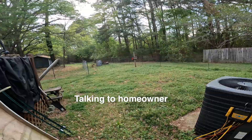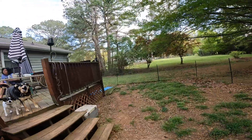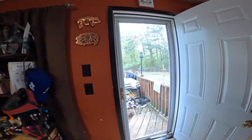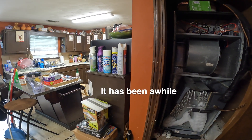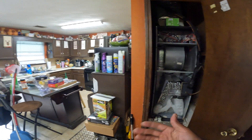Alright, so we're at 102. We've got the outdoor running. It's very humid — we've done a lot of moisture. How often do you guys change the filter? It's been a while. Yeah, with pets and everything. I always recommend every 30 to 60 days.